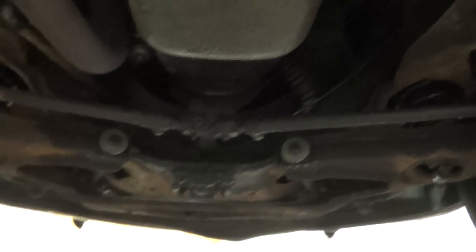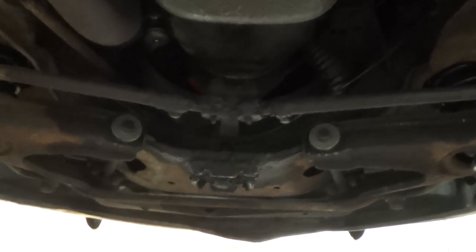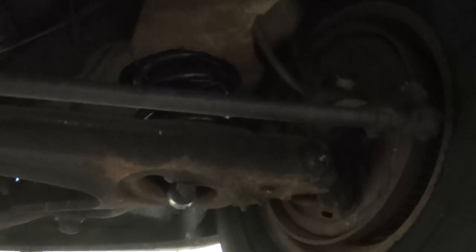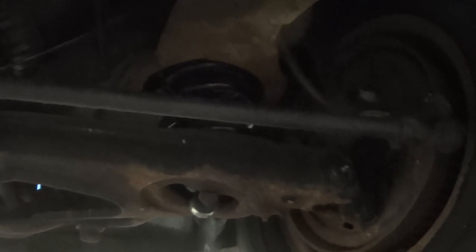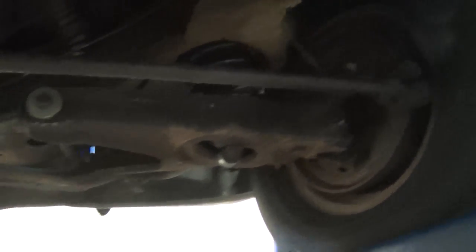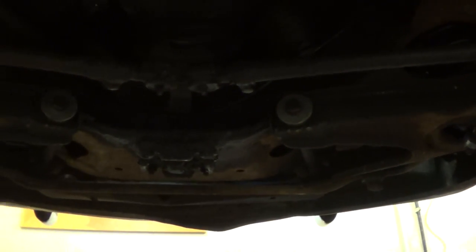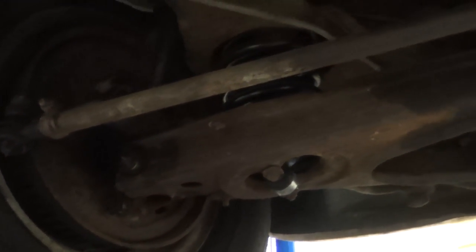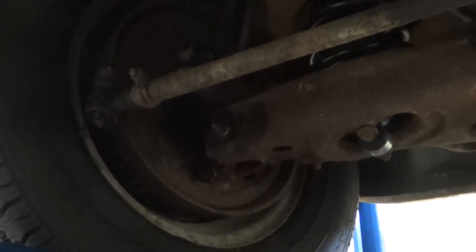Taking a look underneath our 1961 Studebaker Hawk. Starting with the passenger side wheel assembly, we have newer coil spring and shock absorber, along with our drum brake. Moving along the cross member to our driver's side, where we have our coil spring and shock as well as our drum brake.